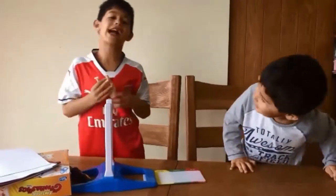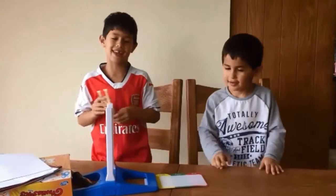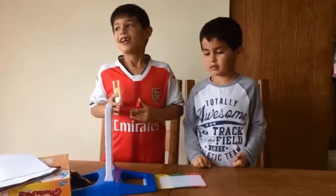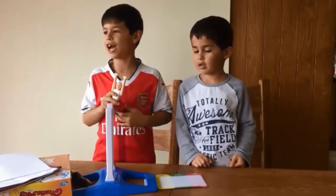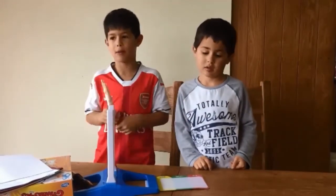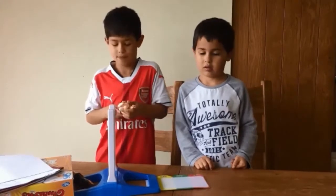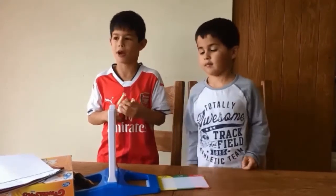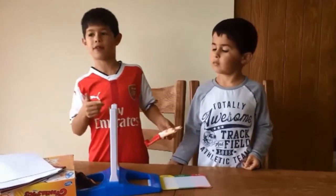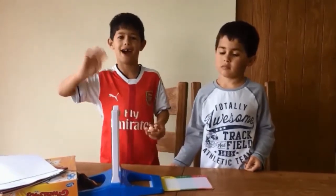I definitely recommend you guys getting this game. It's really good. It takes a long time to finally figure out how to do it, but then you know how to do it and it's really easy. So well done to the makers of this game. Hope you enjoyed the video. Bye!